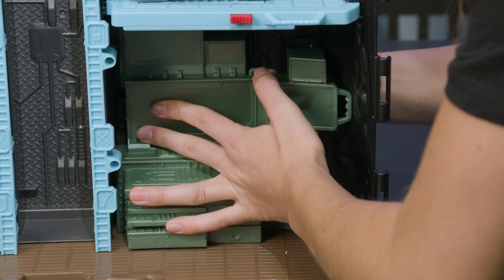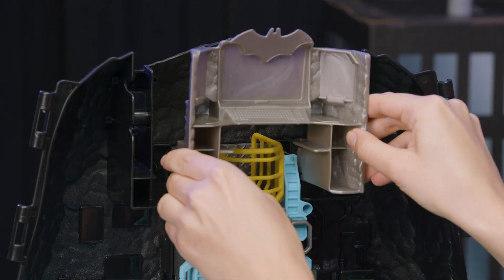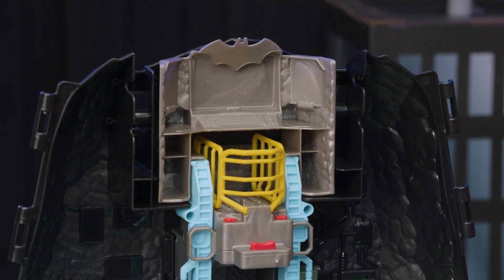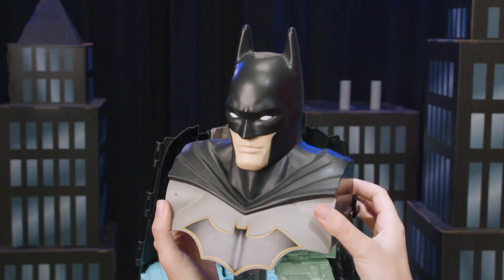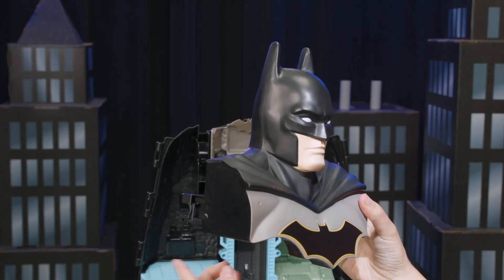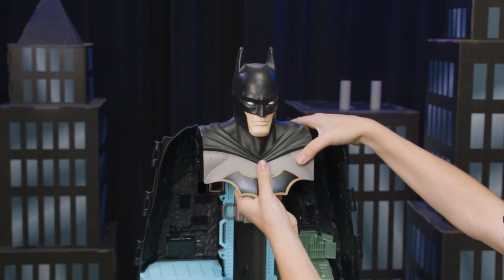It also comes with a tool shop. Next, add the computer to the top of the Batcave. Line up the connector points on either side of the elevator and push into place. Now, it's time to add Batman's head to the top of the playset. Check out the iconic Bat logo on his chest and cowl. Line up the circular pieces on the right and left side of the playset with the connector points of the Batman and snap into place.